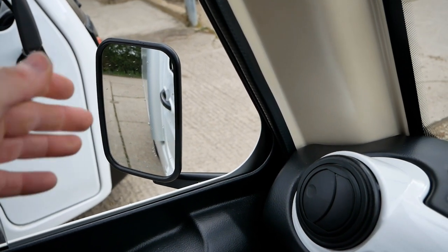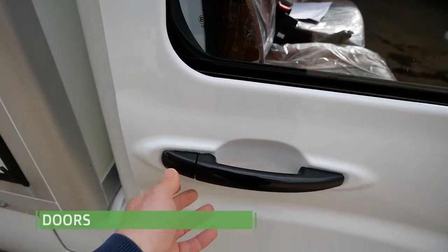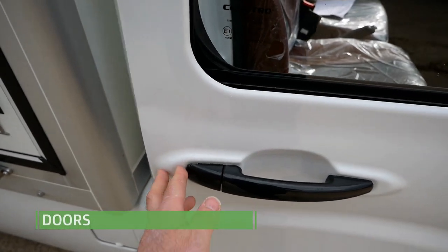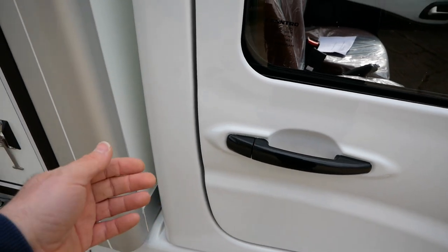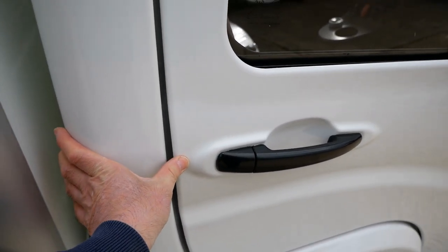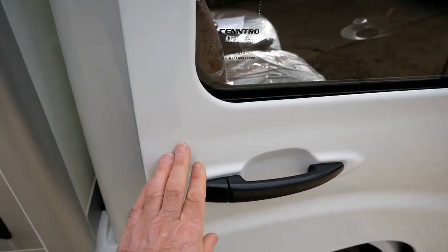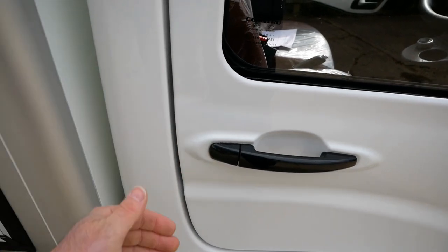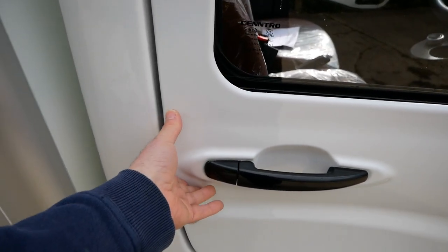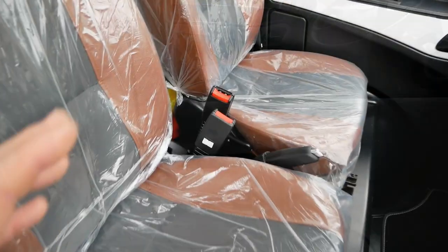A quick mention on the doors: it's quite easy to be too gentle and not shut them properly. Don't slam them from the back — get them up close and give them a good thud and they'll shut properly. Those red door warning lights on the dashboard will then disappear.